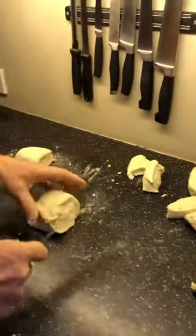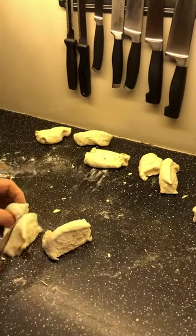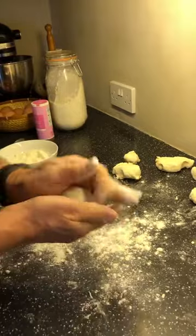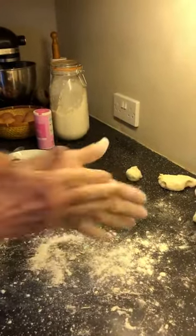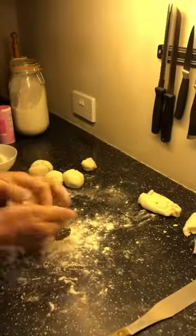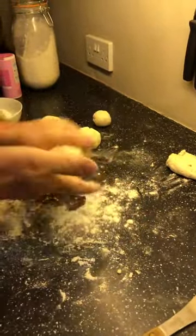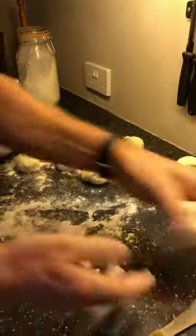They don't have to be exactly the same size — more or less the same size. Now I'm going to make these into little balls. I'm going to put a little bit more flour on the surface and roll them into little balls. Some of them are a bit bigger than others — I've been a bit uneven, that one's tiny. I'm going to take a little bit off there and put it on that one.